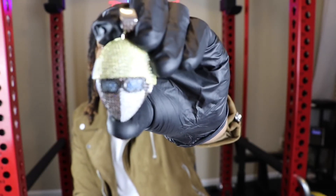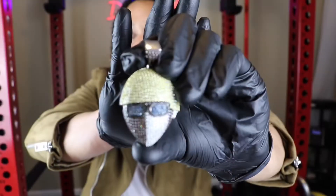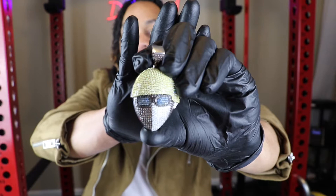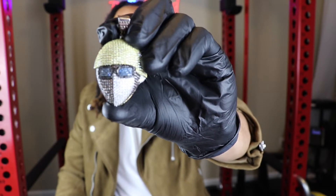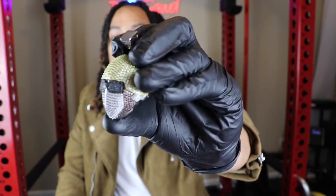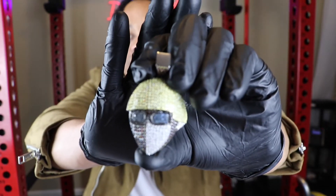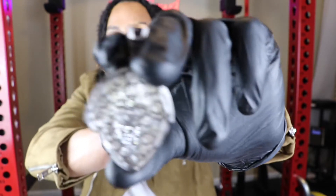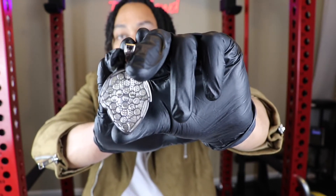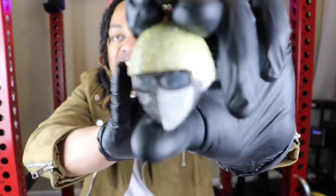If this pendant looks familiar, a couple years back when Tyler the Creator had the Igor album, he reached out to Bitballer to create him a piece. This is a replica of that. In terms of the material, this pendant right here is five times white gold plated over copper. Flipping to the back, it has a cage back.